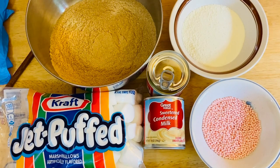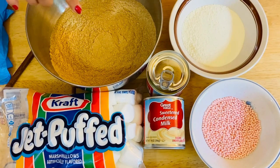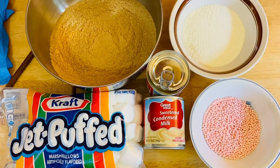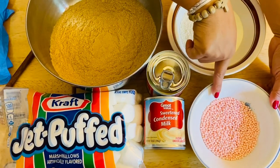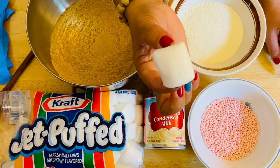Our ingredients are very simple. Most of this recipe, I'm pretty sure you got it in your pantry or in your refrigerator. What I have right here is our crushed honey graham — or you can use just a plain graham. This is about 14 ounces of crushed graham. I have here condensed milk. I have two cans, but it just depends on your taste. I also have powdered milk, sugar pearls, and beautiful marshmallow.